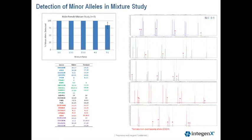This next slide is showing you the detection of minor alleles in one of our mixture studies. In the upper left-hand corner, the percentage of alleles detected at the different mixture ratios is shown on the Y-axis. The blue bars represent the percentage of alleles detected. Below is a table of male and female genotypes for the two cell lines.